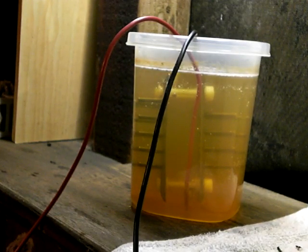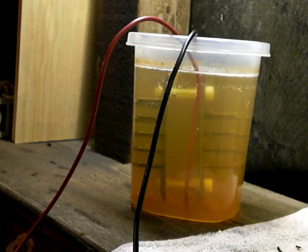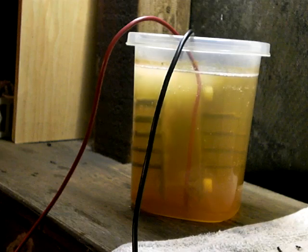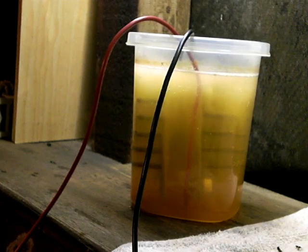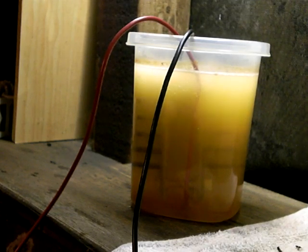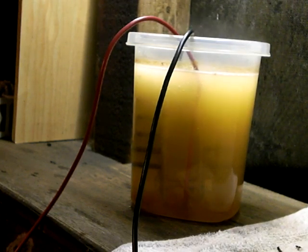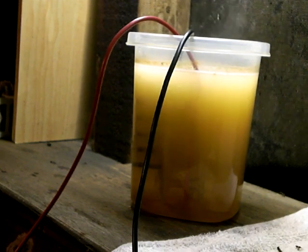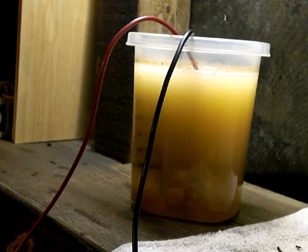Let me just fire it up so you can see what I'm talking about. There it is — it is coming off the plates. I can still tell that it wants to, it prefers to come off the sharp edges of some sort.